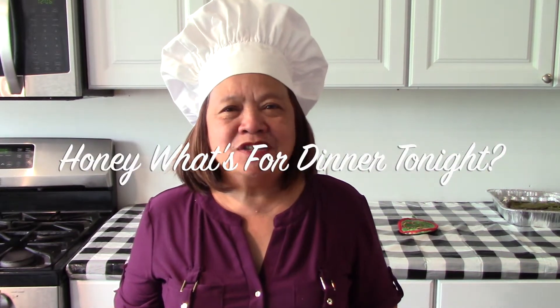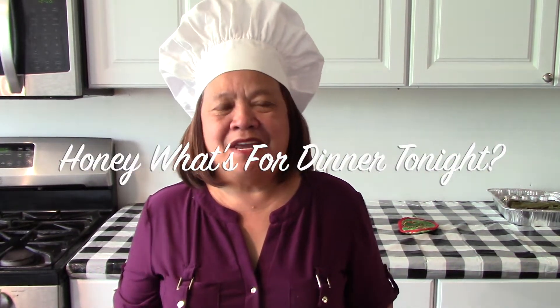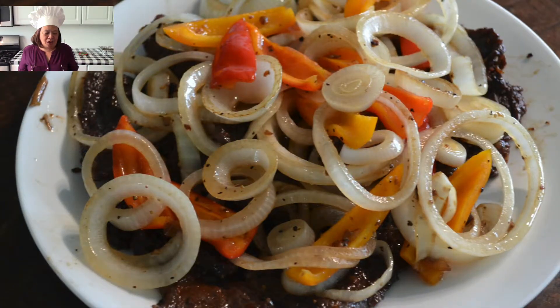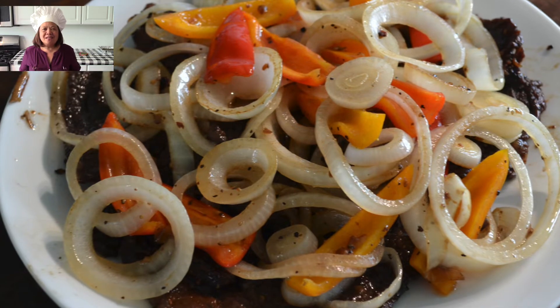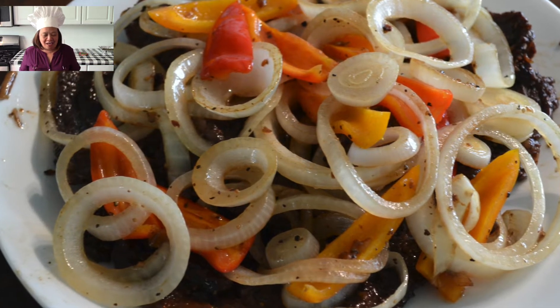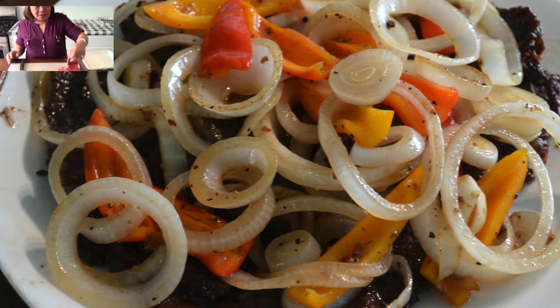Good afternoon, welcome back to my channel, Cooking with Manang Wilma. Today we are on the Honey Wads for Dinner Tonight series and we are making Pinoy style beef steak. I have it sliced already thinly here.